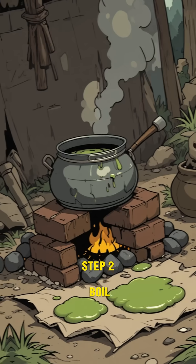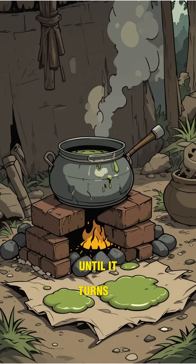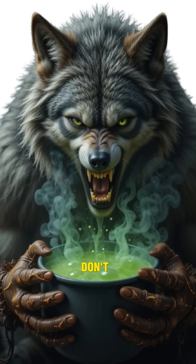Step two: boil it in filthy water until it turns into a mushy soup. Don't ask what's floating in there. You don't want to know.